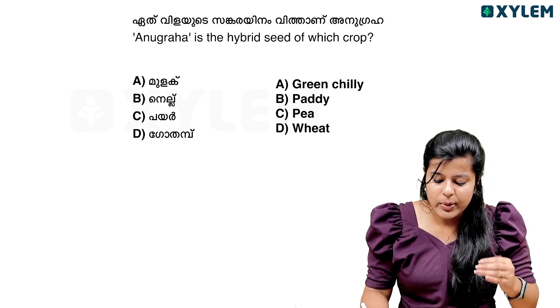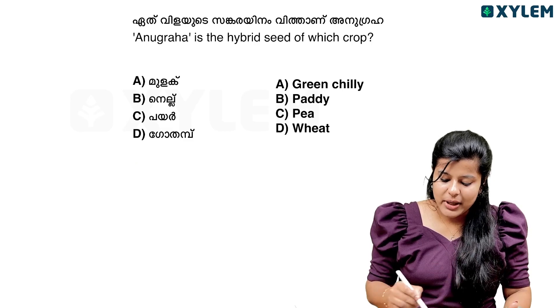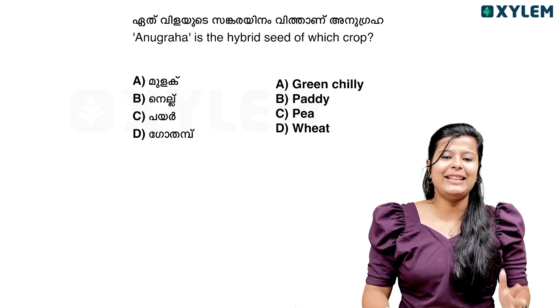Anugraha is the hybrid seed of which crop? The options are: Mulaga, Nilla, Paya, Godamba, Green Chilli, Paddy — options A, B, C. We will study this question.